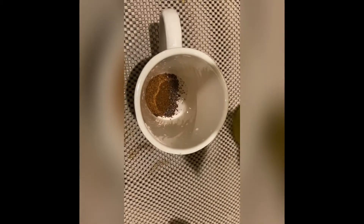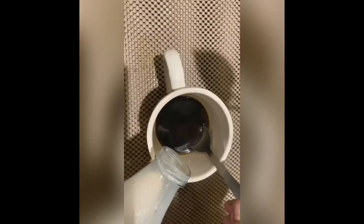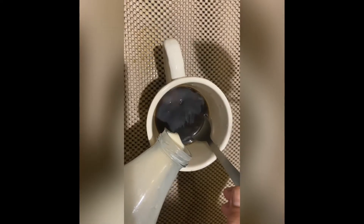Making homemade French vanilla coffee creamer is simply a matter of mixing together full fat milk, sweetened condensed milk or cream, and some vanilla extract. Shake it up and store it in an airtight container or jar in the fridge for six to seven days. Mix it with your black coffee and enjoy it at the comfort of your home.